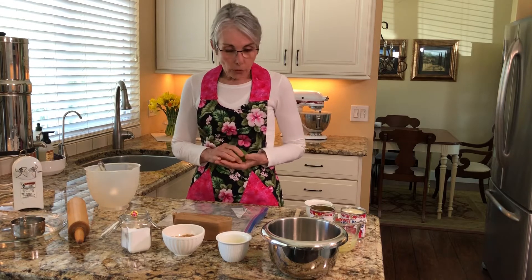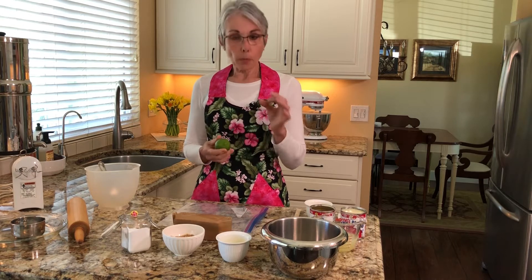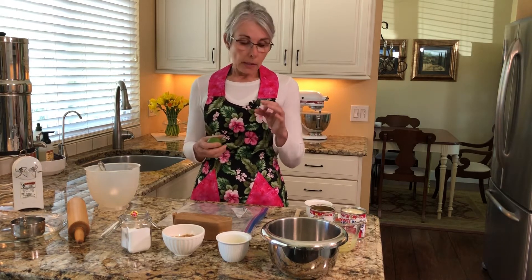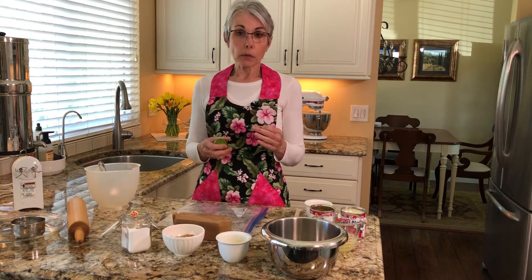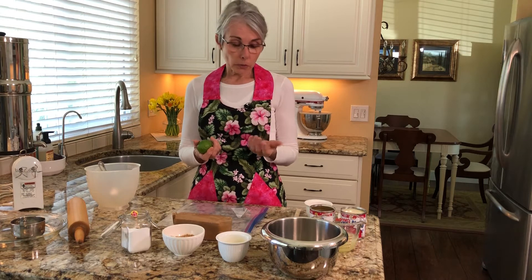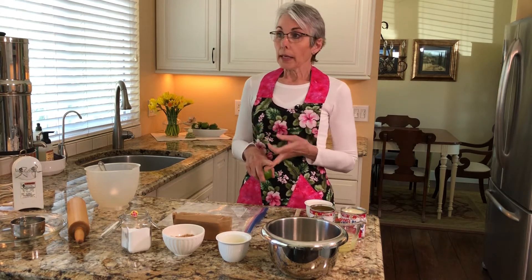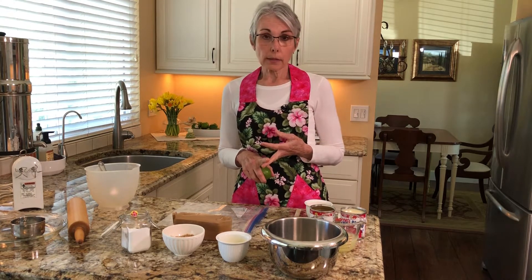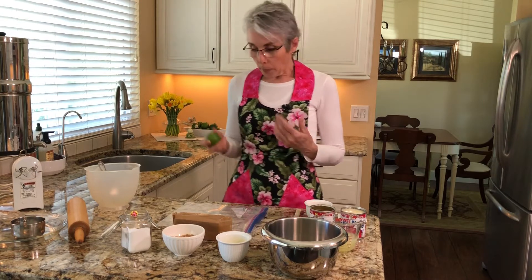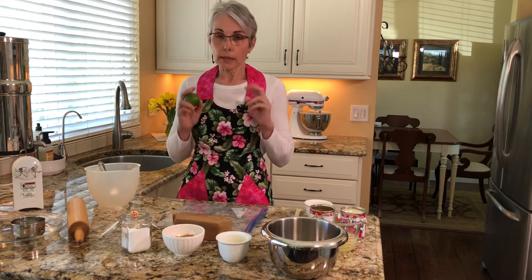So what is the difference between the two? Key limes are smaller than a regular lime. If you see them in the store they're probably in a bag. They're green when picked, then they ripen and turn yellow — that's how you know they're ready to be used. They are seedier, juicier, more aromatic, and more tart than a Persian lime. So there is a difference, but if you can't find them don't let that stop you from making a key lime pie.